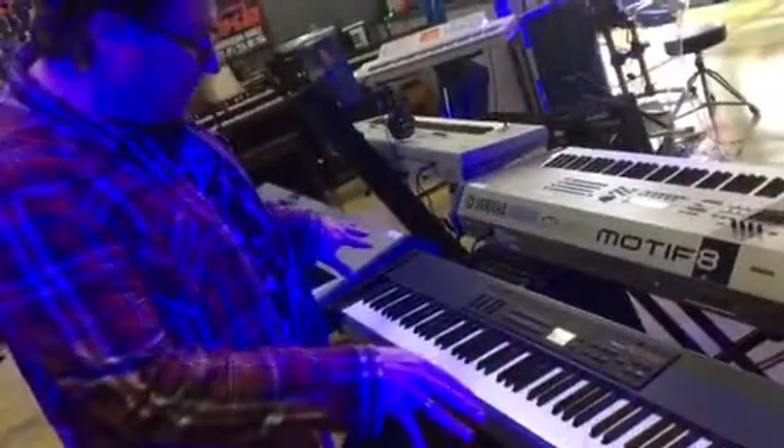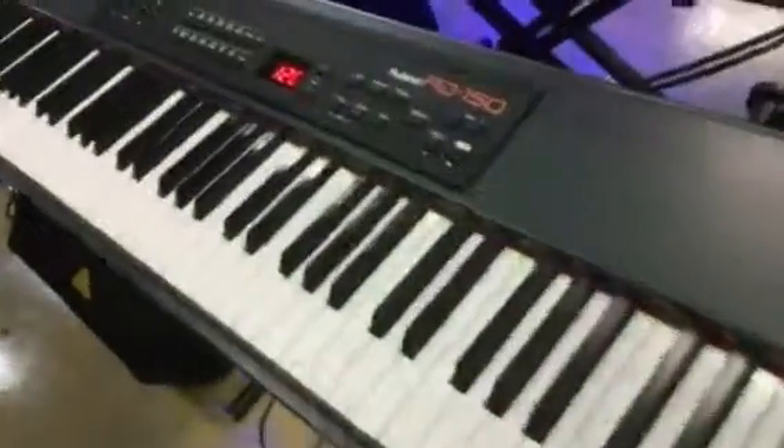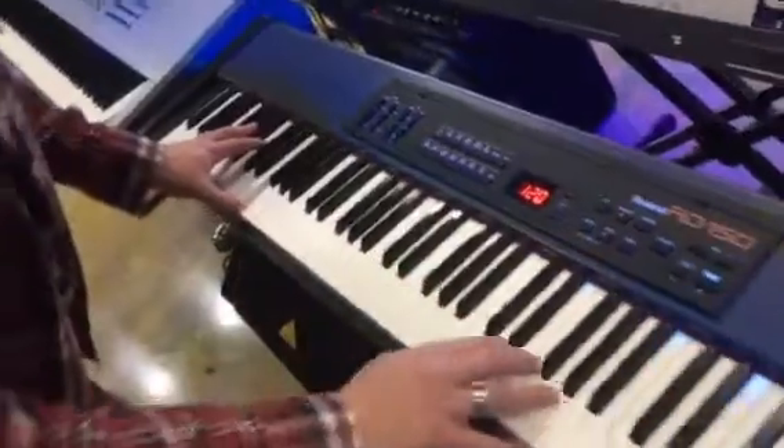Hey Bruce, this is the Roland Artie 150. This is an 88-key, weighted action, touch-sensitive keyboard. So you've got a wonderful grand piano — this is a true grand piano sample.